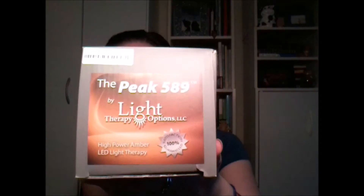So I guess this is more of a second impression — it's already been unboxed — but I'm talking about the Peak 589 from Light Therapy Options. This is the product that I've now been using for two days on my skin, which is now a little bit flared up because I just got out of the shower and I decided on a whim I was just going to refilm this now. Okay, enough babbling, Julie.